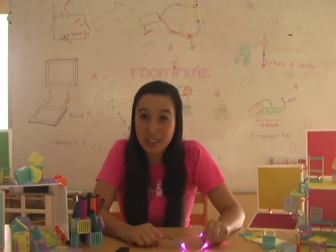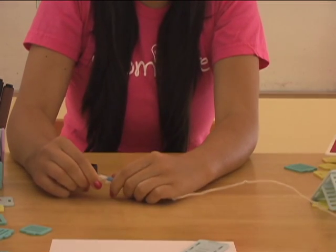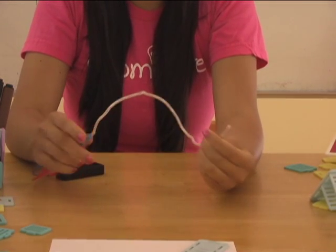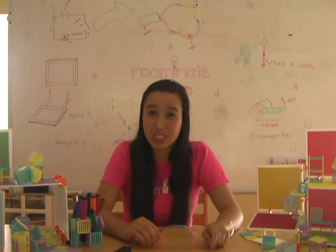Now, just for fun, let's try connecting the battery to the string of lights red to blue, and blue to red. Wait a minute — why didn't they light up? What impact did reversing our battery have on our circuit? Let's see if we can figure it out.